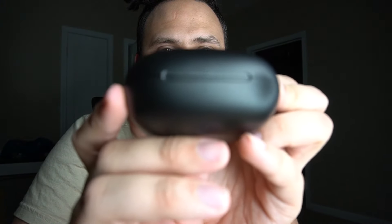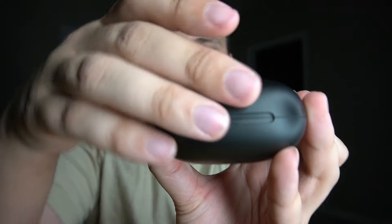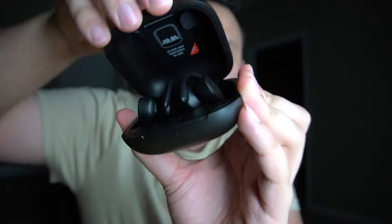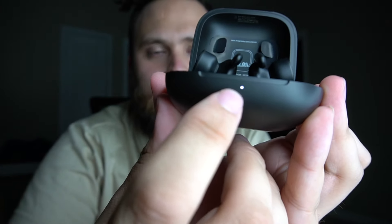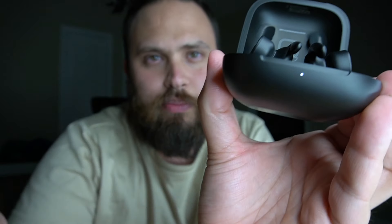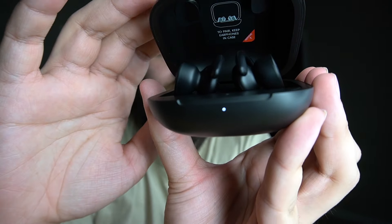Close the case and you're going to have a little light blink right there. That light is going to tell you if it's charging — if you've got it plugged in, it'll be red; white, I think it's pretty much fully charged. The case will definitely give you 24 hours extra battery life. The earbuds themselves, I think it's between six and nine hours, depending on how you're using them.